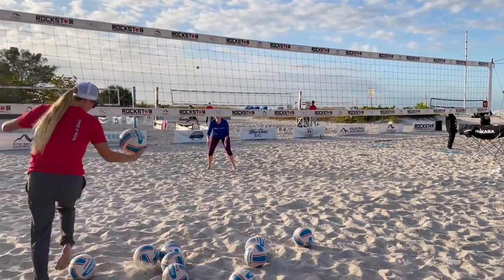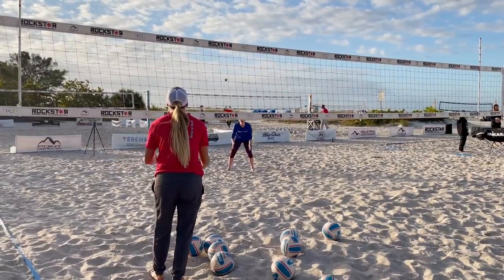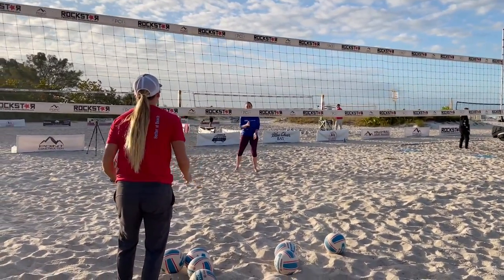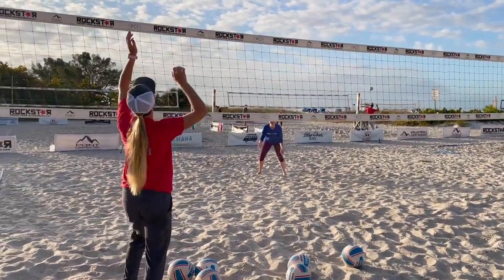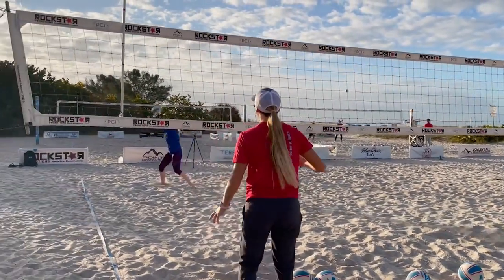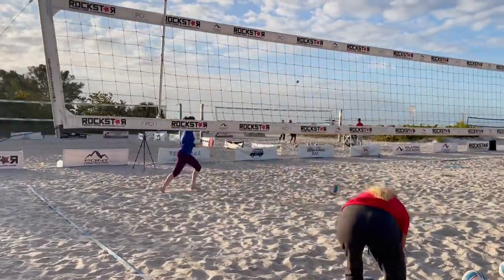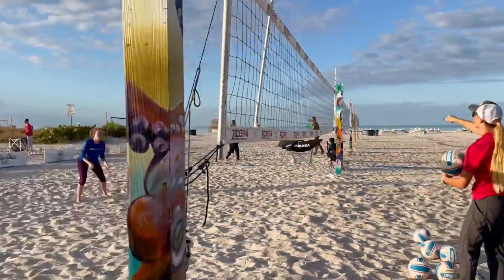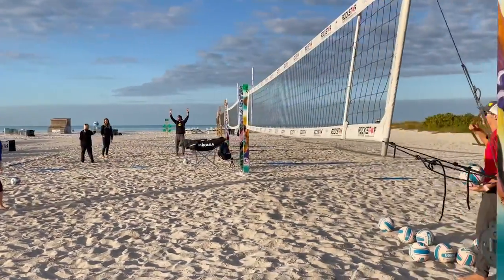All right, here we go. Great job, Nicole. Stay balanced, stay patient. Wait till the set. There we go — I love how low you stayed. That's awesome. Keep that angle of your platform in mind.